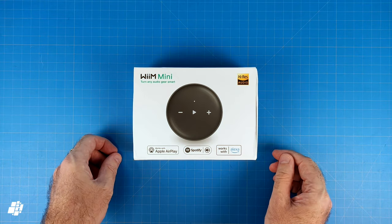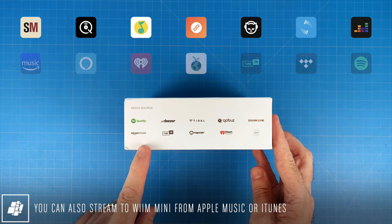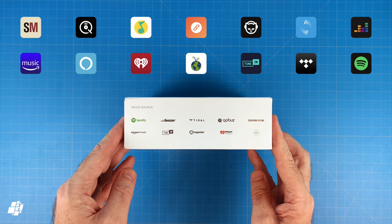One thing to note is that it's not compatible with Google, but in addition to AirPlay functionality, it can work directly with a whole host of other streaming platforms, including Napster, Amazon Music and Tidal, for example.